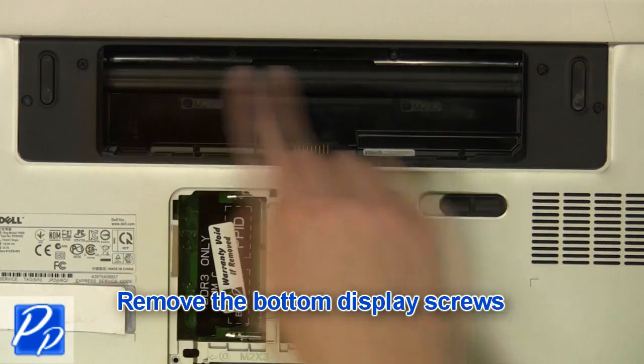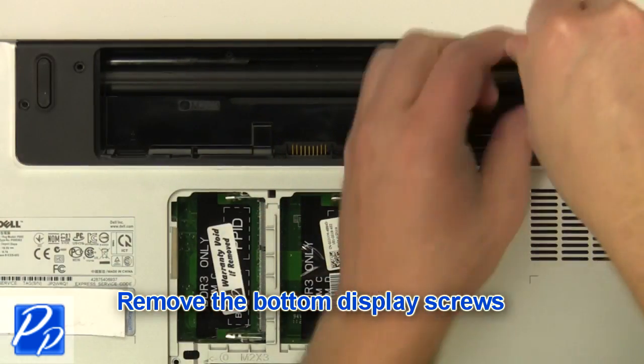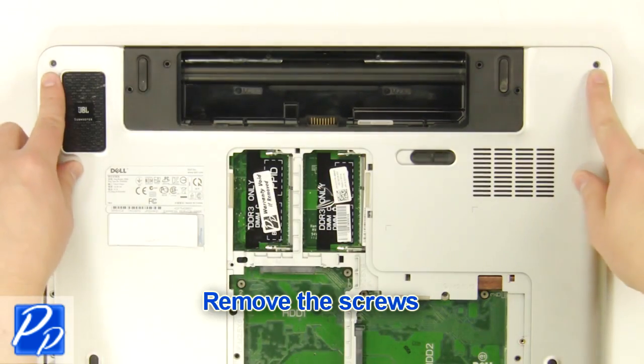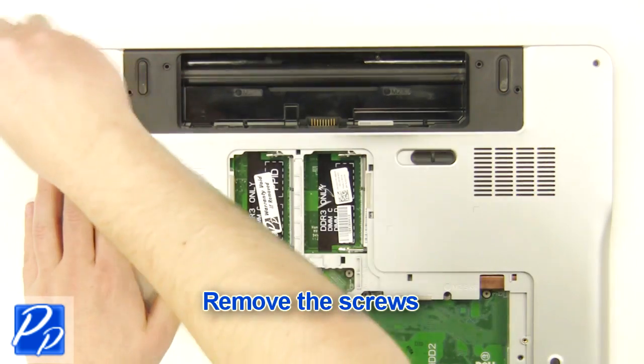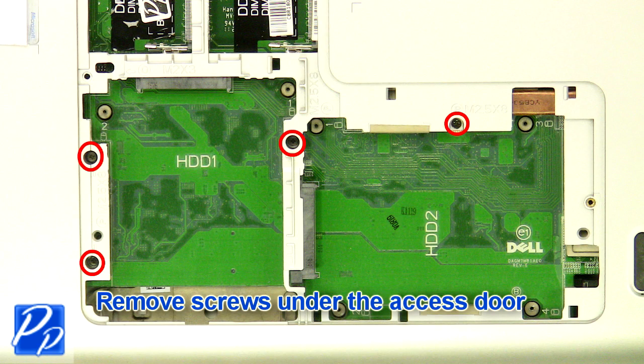Remove the bottom display screws. Remove the screws. Remove the screws under the access door.